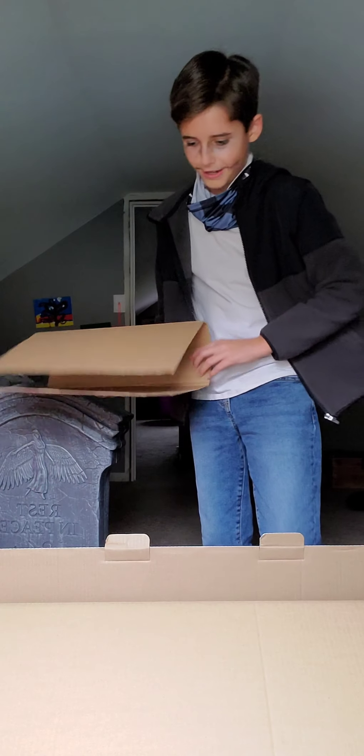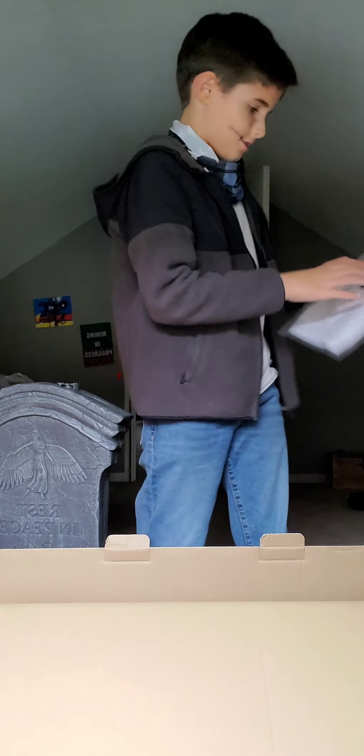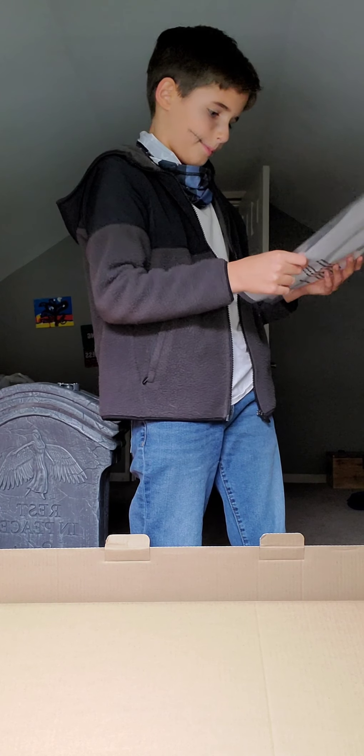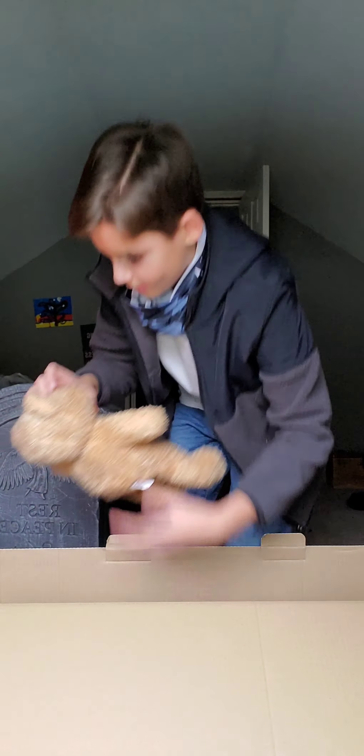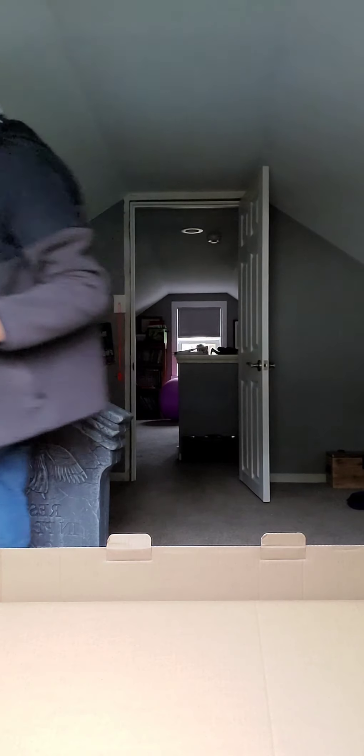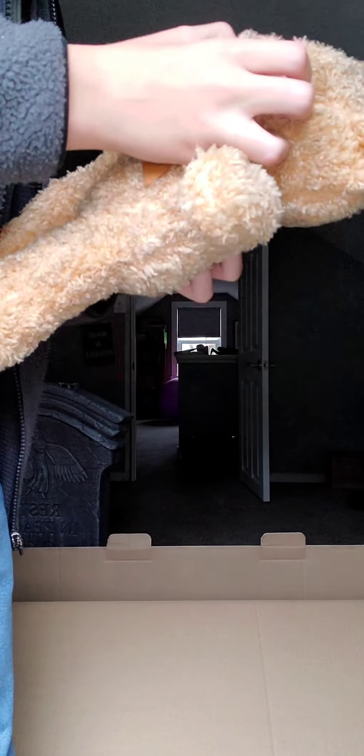Now we have her. Here are the instructions — looks like a pretty easy setup. And here's the bear. I actually never noticed this on her because I only saw her once in real life, but the bear is missing an eye. I think that's part of the design. The teddy bear is actually really nice — it's actually furry.